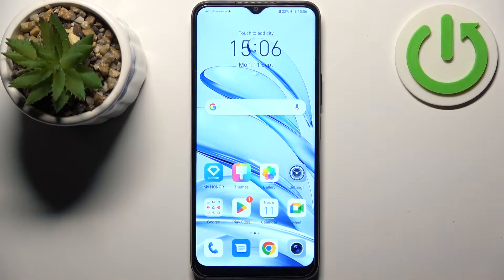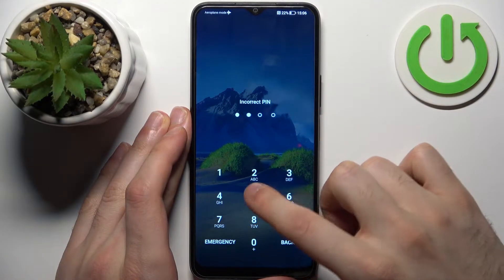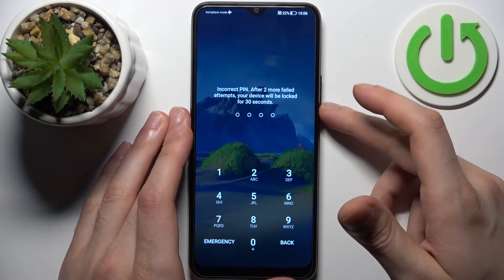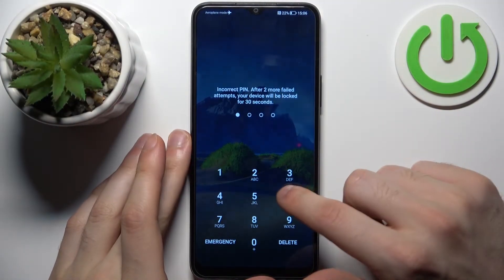Here I have Honor 70 Lite and today I'm going to show you how to remove the screen lock from this device, in case you set a PIN, password, or pattern and unfortunately forgot it, and can't unlock your device now. So what can you do in this kind of situation?